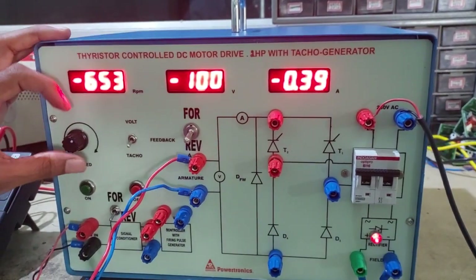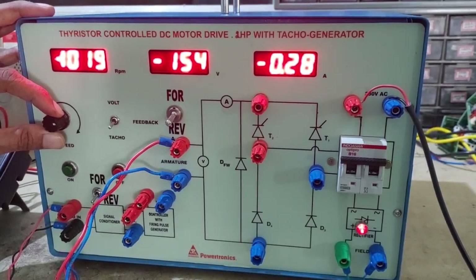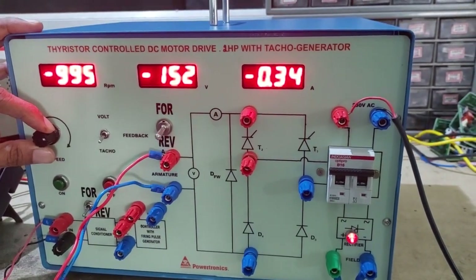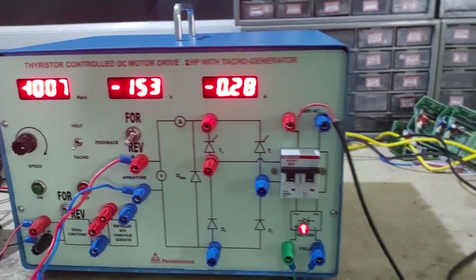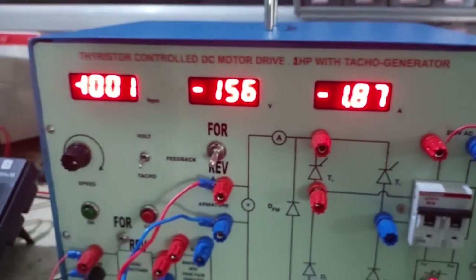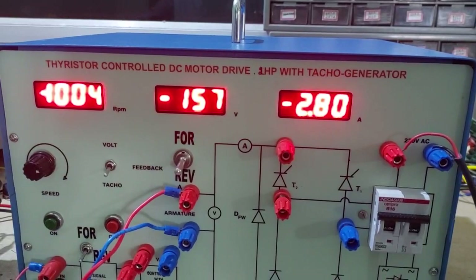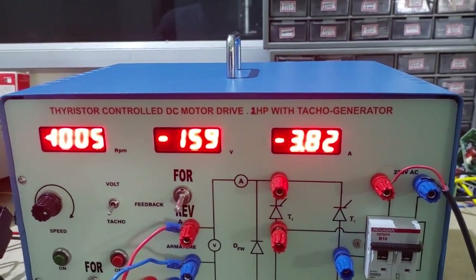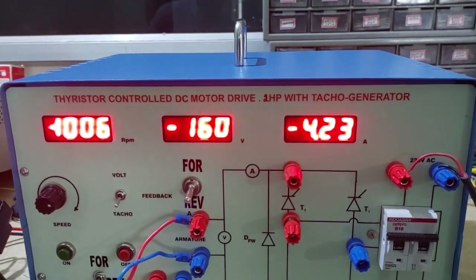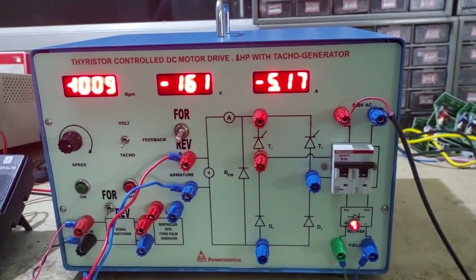Now all meters are showing negative because the motor is running in reverse direction. Set the RPM to 1000 RPM. Repeat the same procedure for reverse by applying load till 5 ampere. You can observe it is showing negative 1000 RPM, negative voltage, and negative current because it is running in reverse direction. Up to 5A you can load.